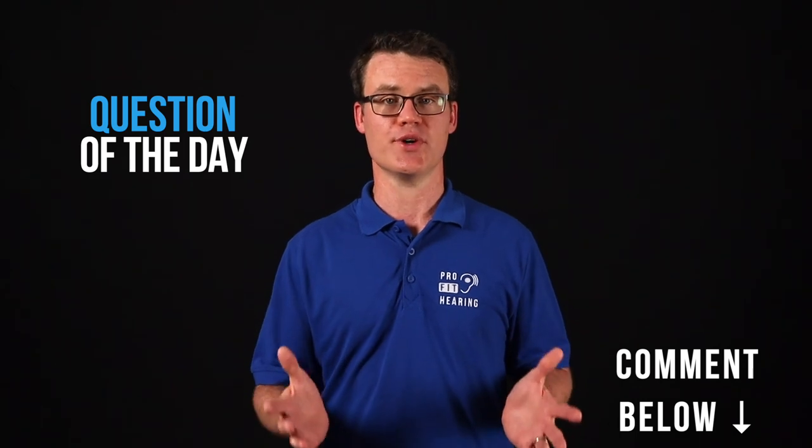Do you feel more comfortable reading your own audiogram? Was this video helpful? I'd love to know your thoughts so please comment below. Make sure to check out my other videos where I'll discuss the different types of hearing loss that can be identified on an audiogram — these include conductive, sensorineural, and mixed hearing loss. Your audiologist can advise you on specific treatment options for your hearing loss.